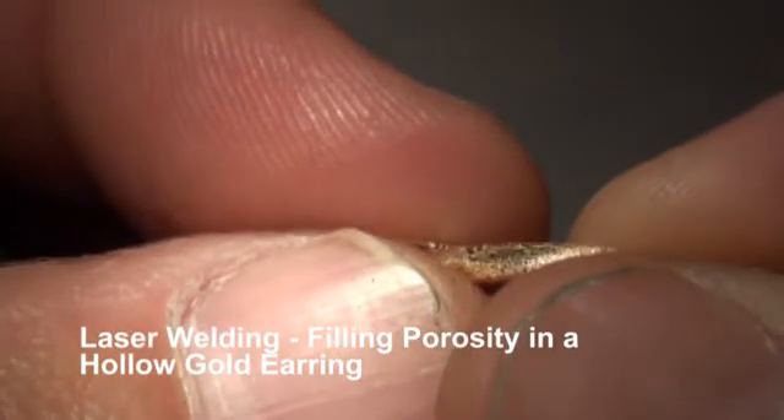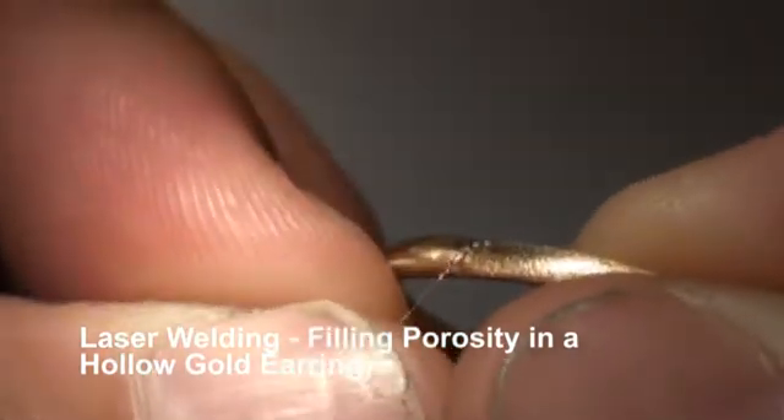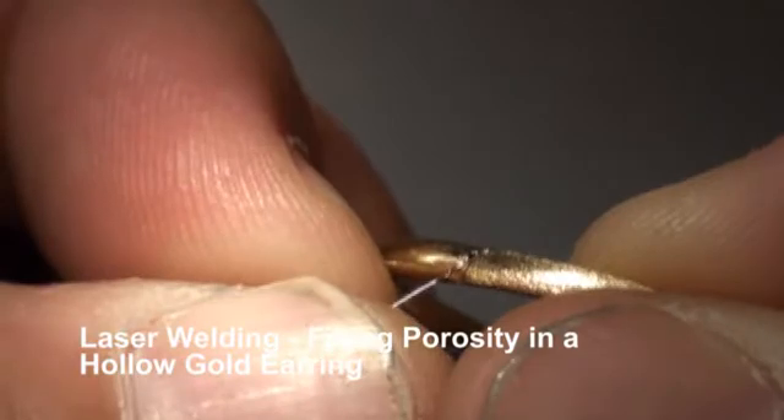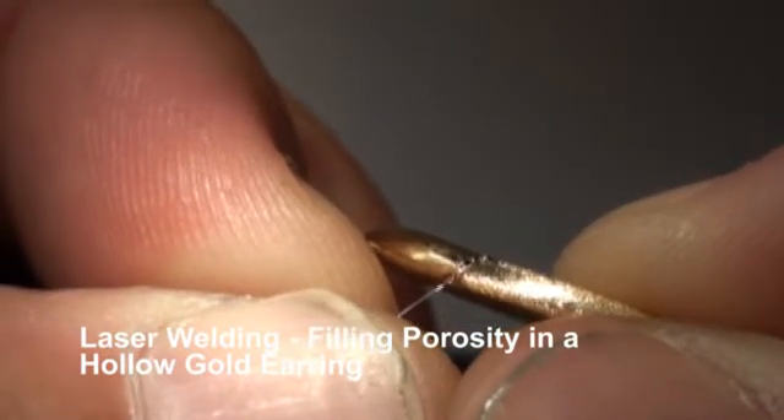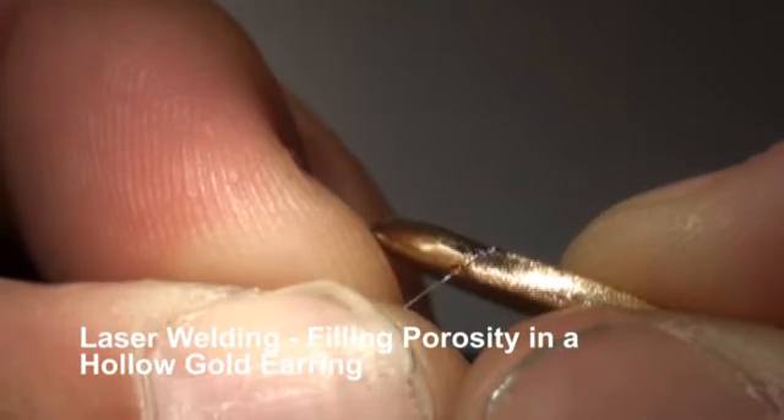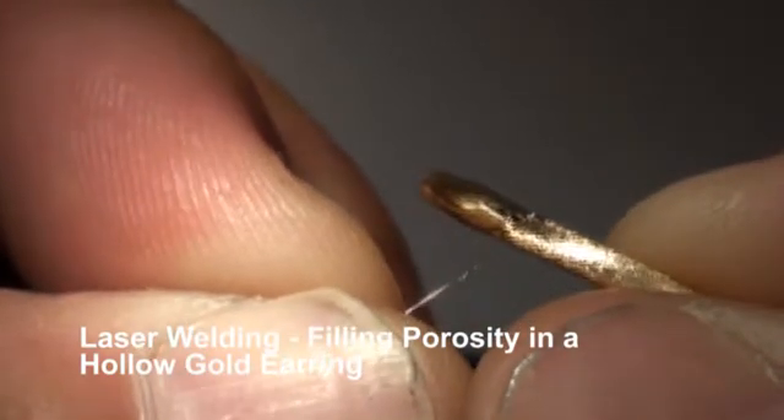We're using an extremely fast Hz here — it's going to bring down our peak pulse power so we don't pulse more or pop more holes into our work.